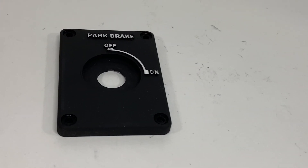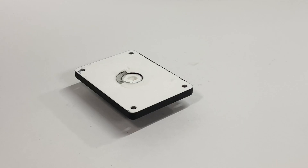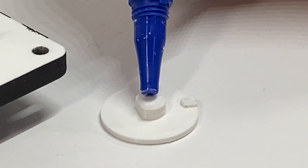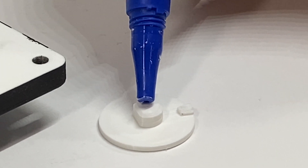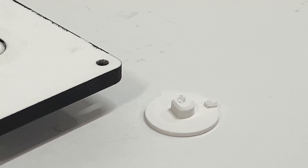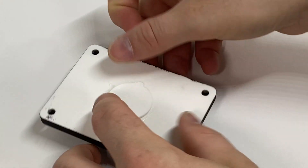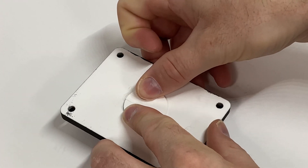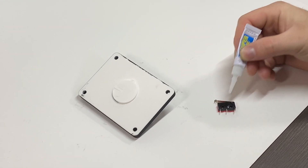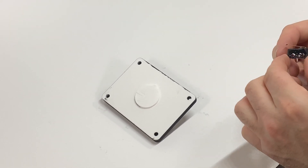give it a quick rinse off in the sink and let it dry. Apply a thin layer of petroleum jelly, glue on the back plate, attach the limit switch, and let it dry.